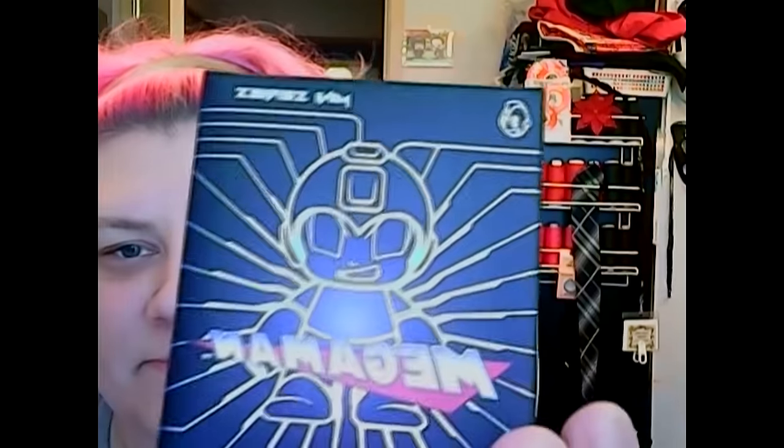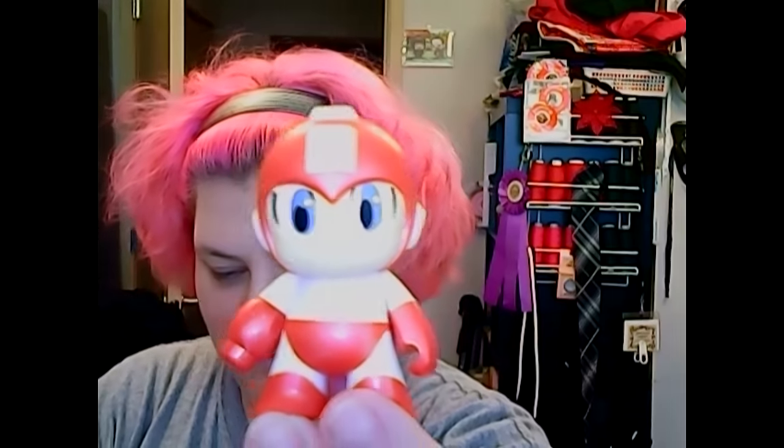Next we have a Mega Man blind box — it could be one of those figures or one of those. Let's open this up. Sorry, the camera angle's wonky — I just got a new webcam and I can't zoom out any further. So we got the little red Mega Man. That's pretty cute.